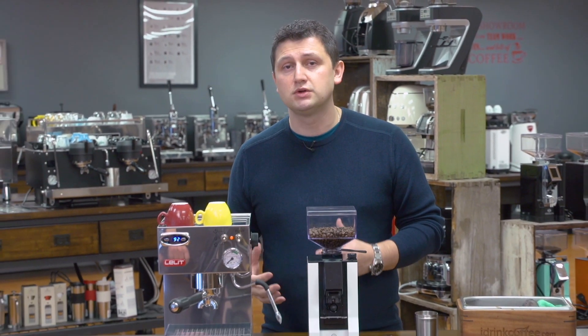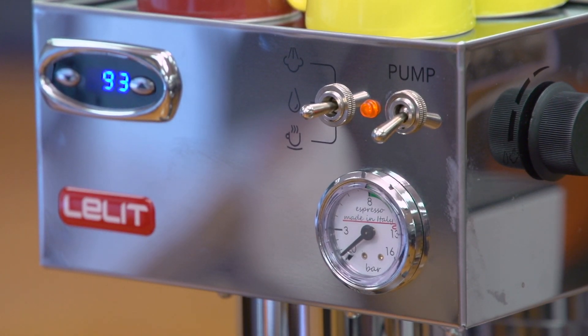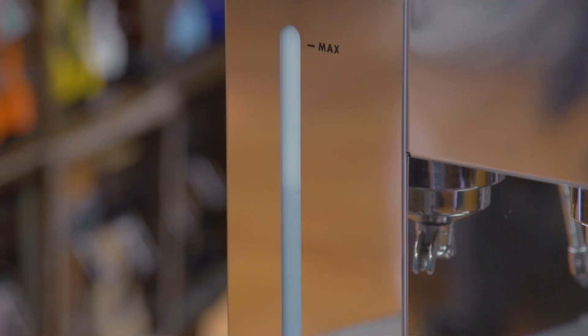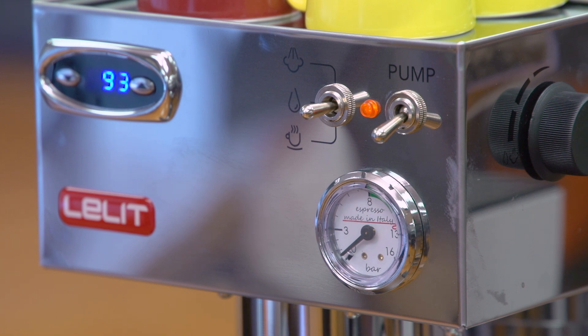The Lalit Anna 2 is a great choice for the home espresso enthusiast. The PID control not only gives you the ability to change extraction temperature to get the most out of your coffee, but also provides stability — from one shot to another, the temperature is stable. The machine is made in Italy, with a very compact body that will fit into any kitchen, a mirror-finished stainless steel design, and it offers tremendous value for the money — the features you get for the price are really exceptional.